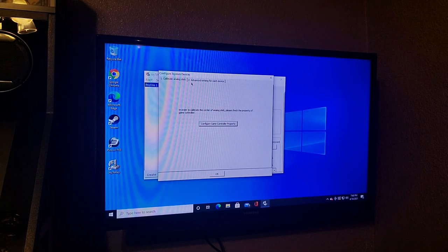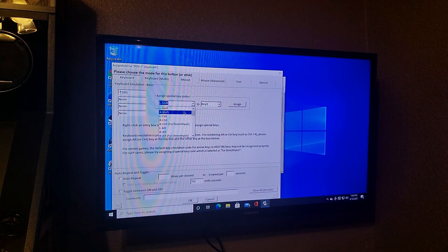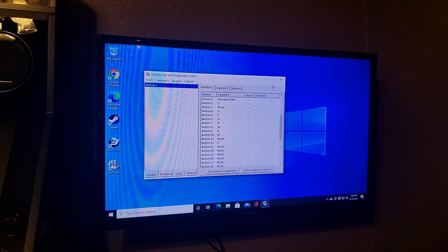Back in Joy to Key, you'll see Joystick One. POV will be up, down, left, right — you click on it and come over to Special Assigns. For example, you select Up Arrow for directional, click Assign, and it assigns. For the numbered buttons: one is Enter, two is Z, four is V, five is Y, six is N, seven is R, eight is W, nine is B for the flippers, and ten is M which is the flipper as well.